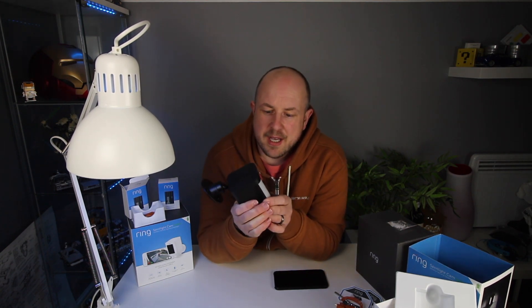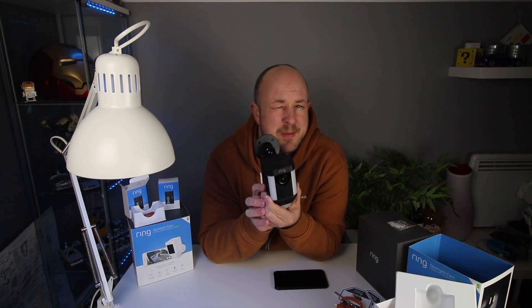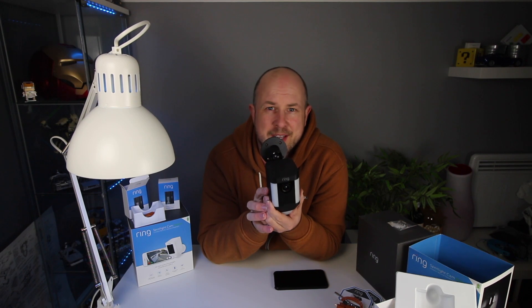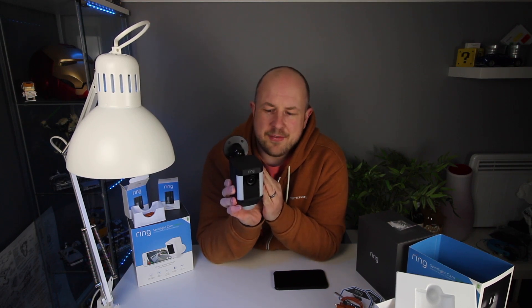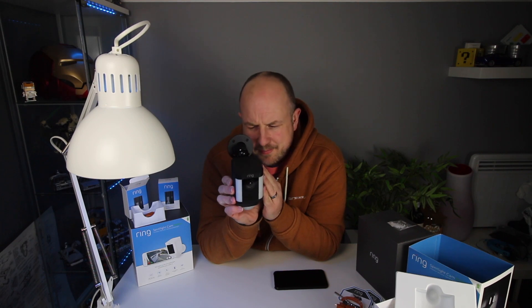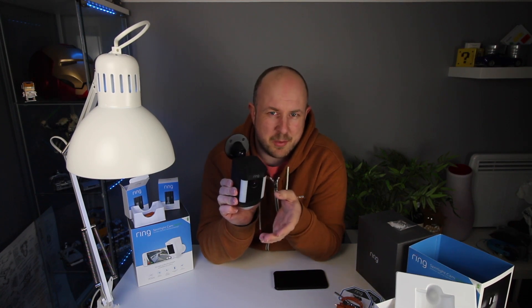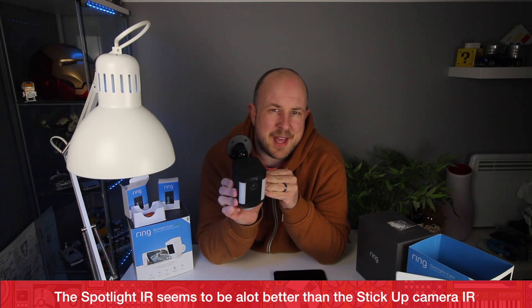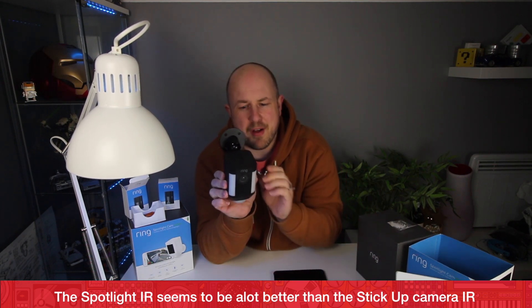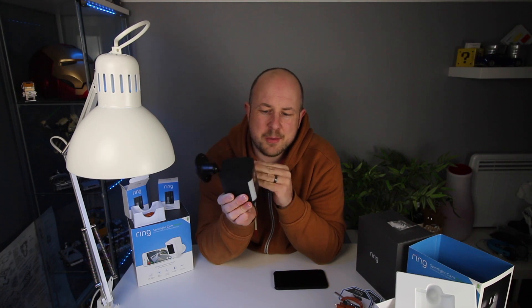I'll do a follow-up video in the coming months on how well it's working and how the dual battery setup is performing. I'm also going to mount this a little bit lower than the previous camera. The ideal height seems to be around 10 to 12 feet for the IR sensor to work really well. I have a stick-up camera mounted very high and it's not great at night because the IR beam can't reach far enough. The spotlights help compensate, but you still want the IR working effectively.